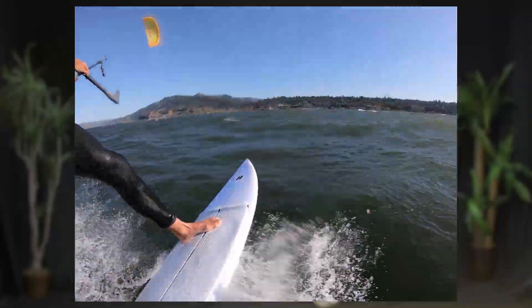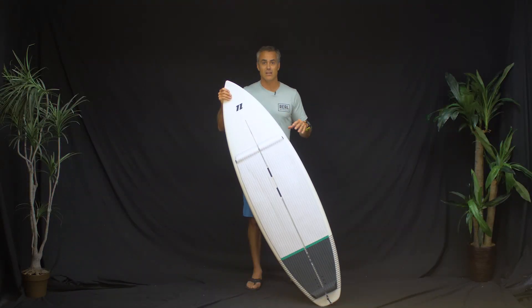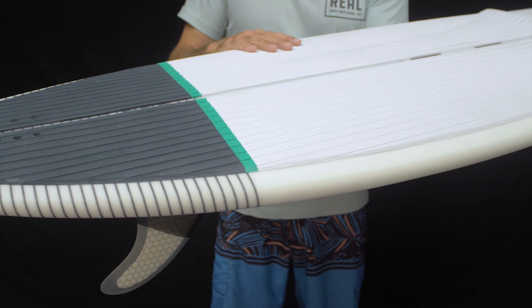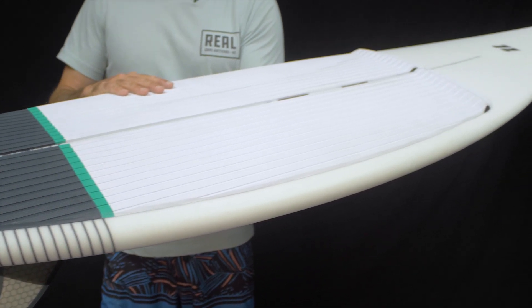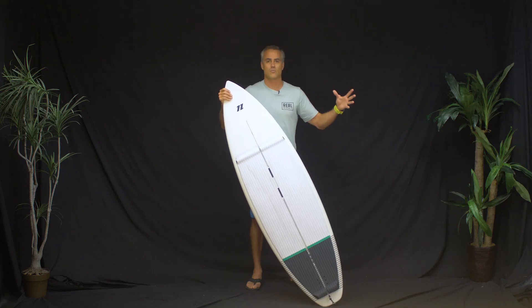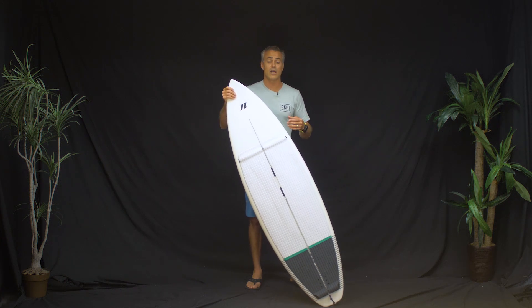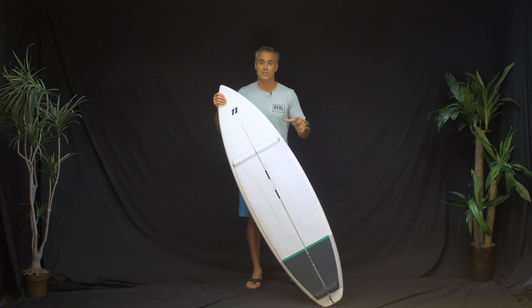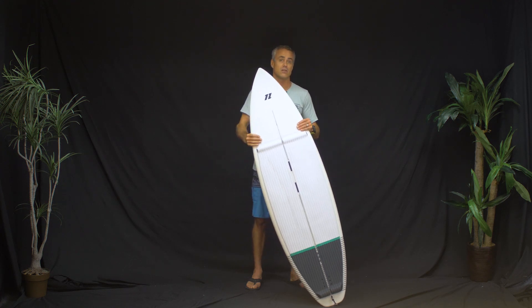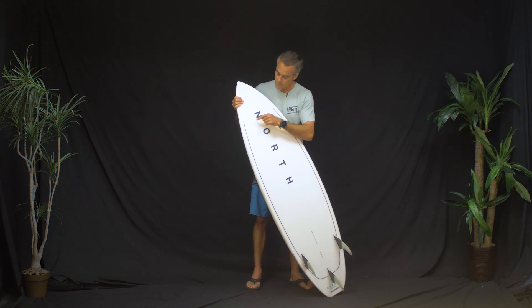They came up with a construction and design that's like — how did this awesome kitesurf board construction come out of nowhere? Why has nobody done this before? They're using really high-end tech and really high-end blanks to make an excellent kitesurf board. To understand this board, let's start on the bottom.